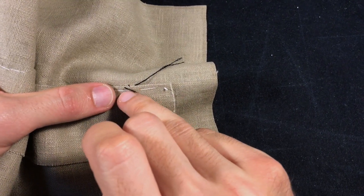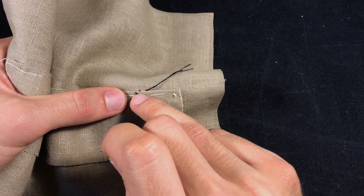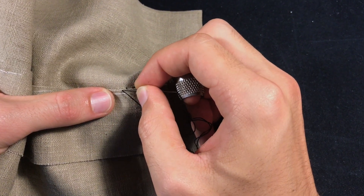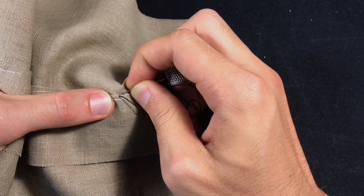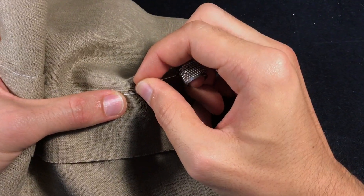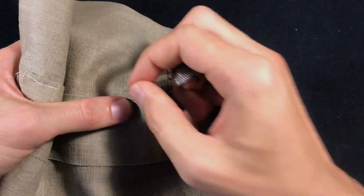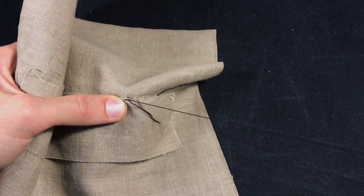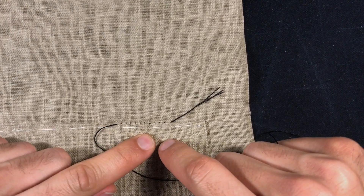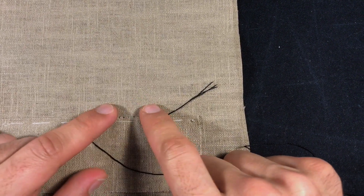That's going to create a small diagonal stitch. Obviously if you have a finer thread like a hand silk or a machine thread, it's going to be less visible, but it will still be visible. You go into your main fabric slightly in front of where the thread comes out, through the crease edge right on the edge, and pull through. You repeat this over and over. When you look at it you can see these small diagonal stitches holding your lining or your fabric to your main material.